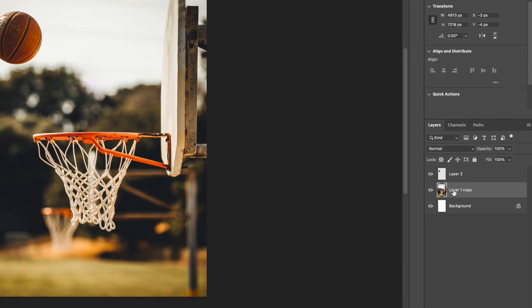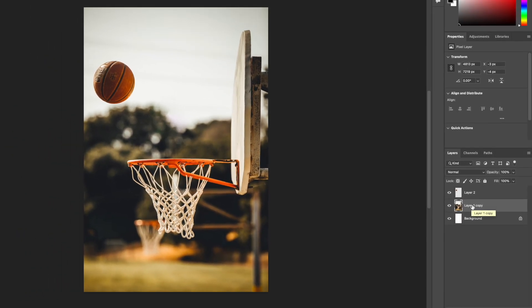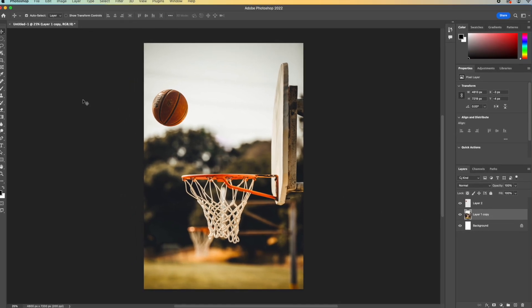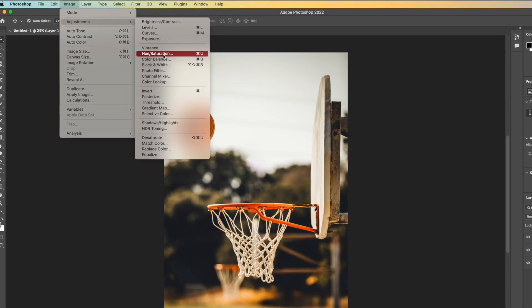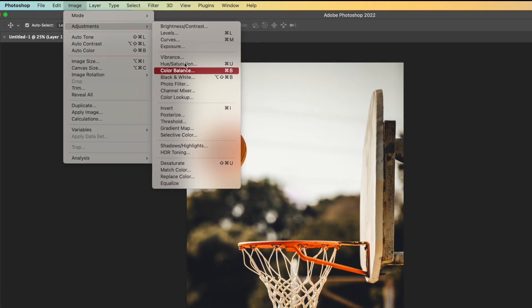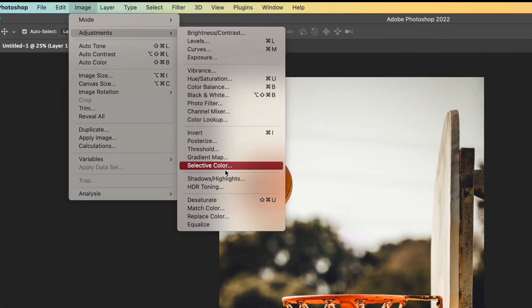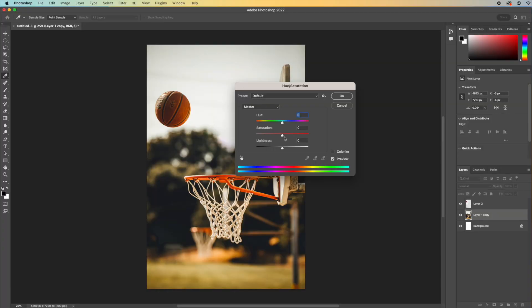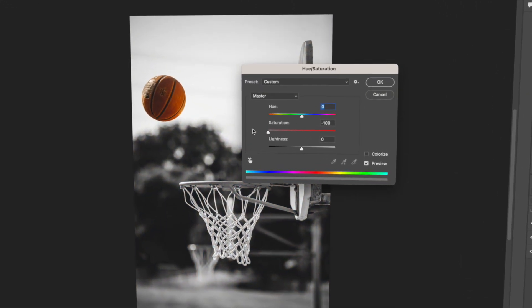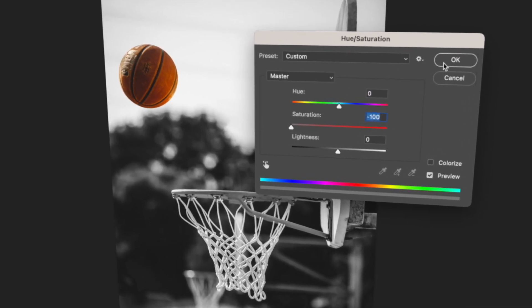I'm now going to take this layer right here and we're going to make it black and white. To do that, go to Image, Adjustments, Hue/Saturation. There's a lot of things in here that are pretty cool and you might want to play with, but Hue/Saturation is just going to let us drag the saturation down and make it black and white. Click OK.